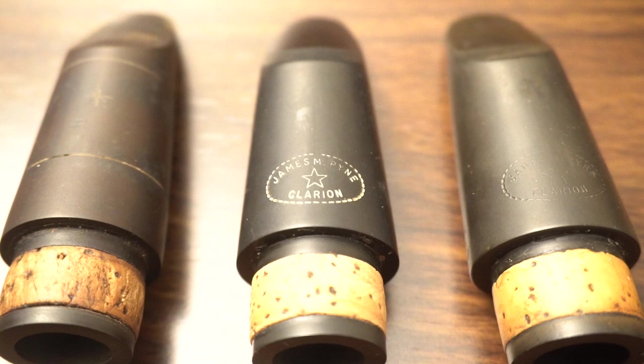James Pine mouthpieces. They have a glowing reputation and a cult following.